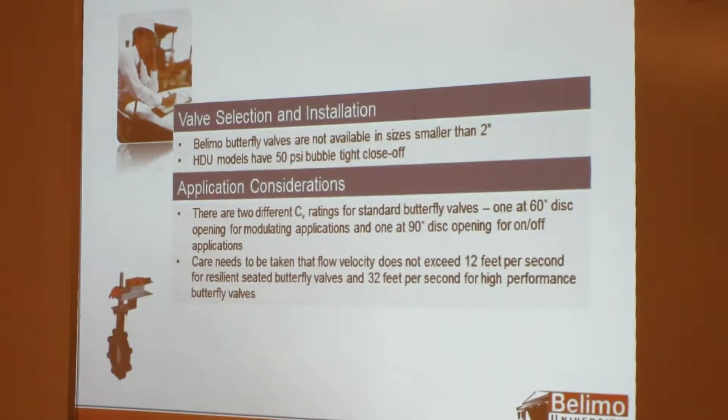Beyond 60 degrees you're getting your full flow, so you're not really going to be able to modulate anymore after 60 degrees. The 90-degree CV tells you if you're running in position mode — closed to full open — that's what you're getting. You also need to be aware that your flow velocity for the standard versions doesn't exceed 12 feet per second.